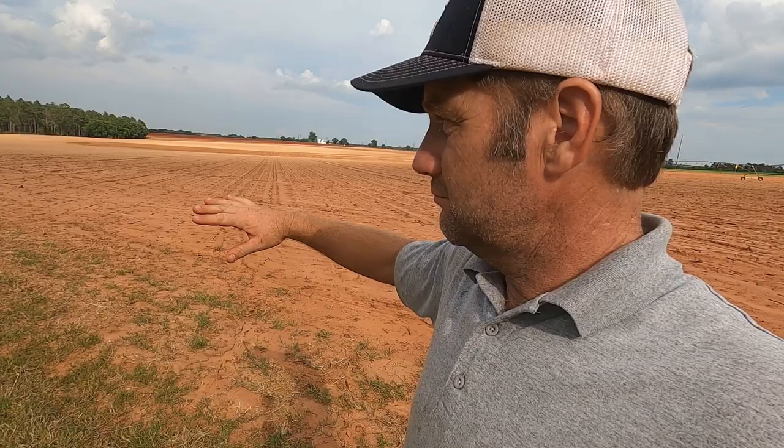Down here below this field in the woods I'm planting sun hemp, soybeans, and iron clay peas down in the woods to try to keep the deer in the woods and out of the field.